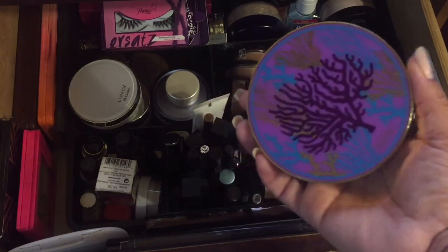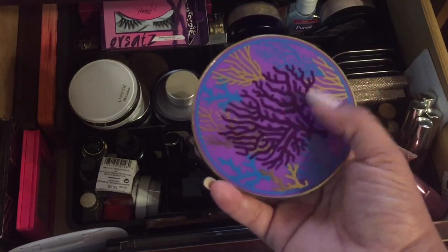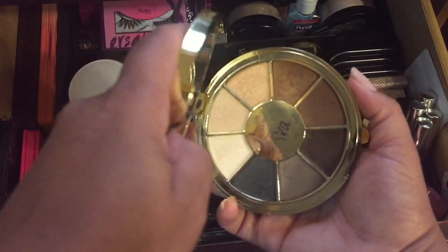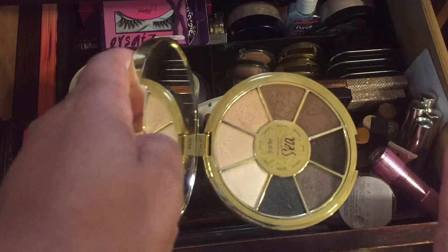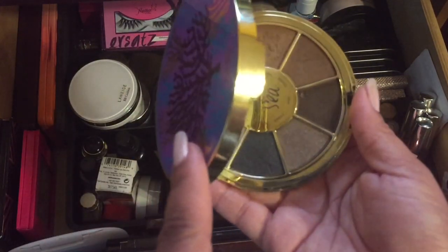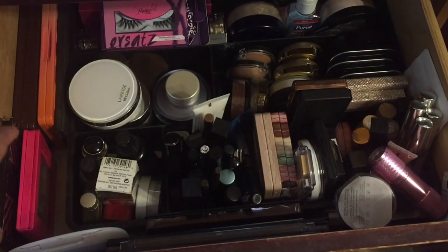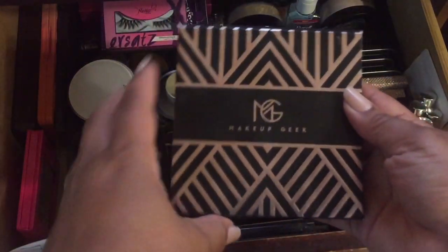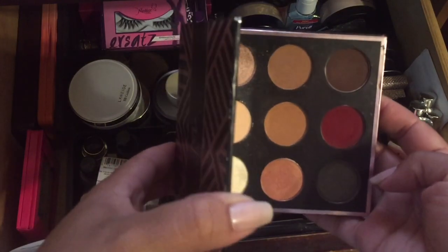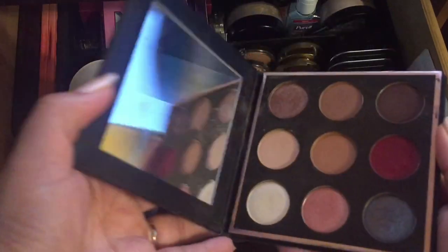This is a great everyday palette but I have so many palettes so I'm going to declutter it. Someone who's not into primers and wants something for every day would really enjoy it. I'm also going to declutter my Mani MUA palette. I just want to downsize. This one has a nice mirror too — I'm going to put those two on a block sale.